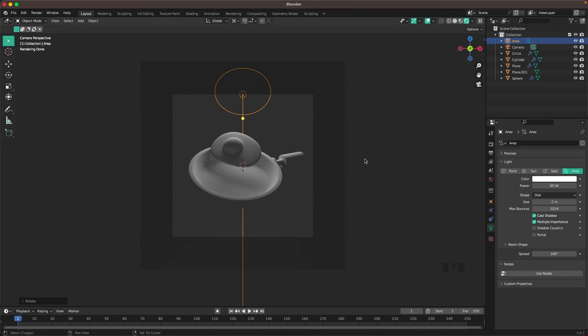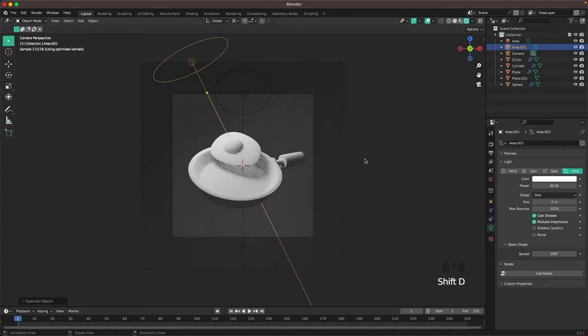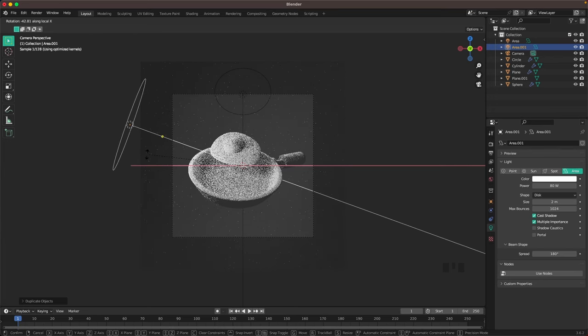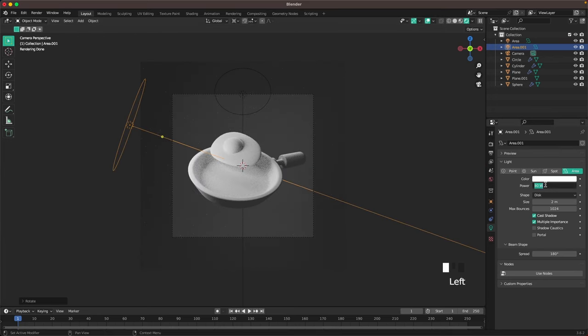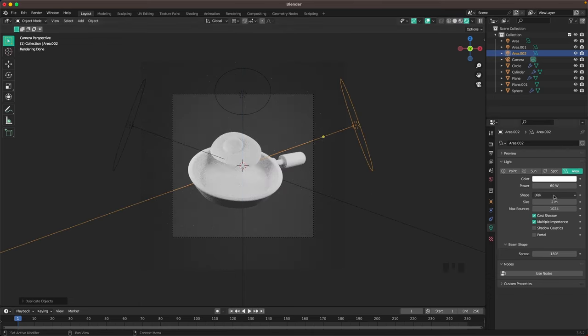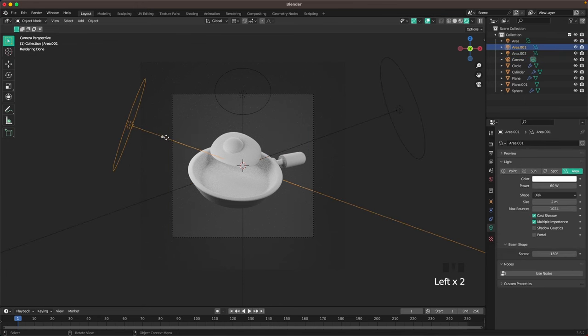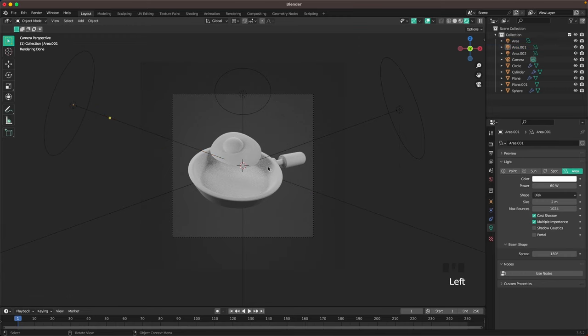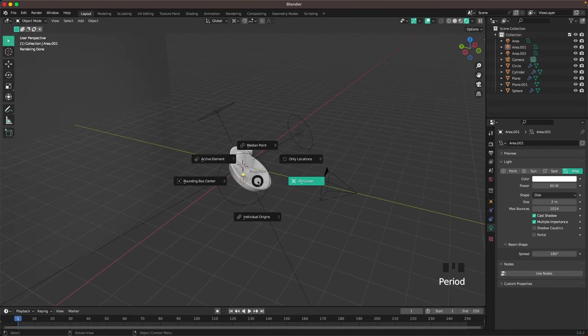Press Shift+D R Z 120 to make a copy and rotate it, then press R X X and rotate it a tiny bit down. Decrease the power to 60. Then press Shift+D R Z 120 again and change that power to 40. With G Z you can move them back a tiny bit.